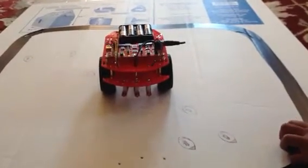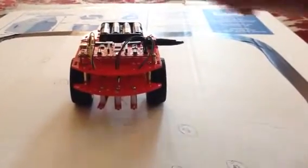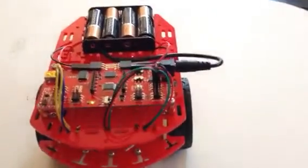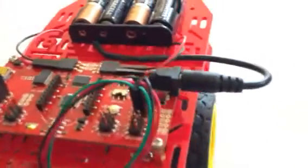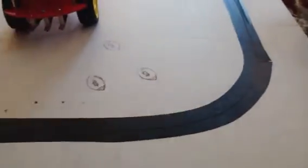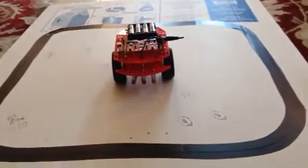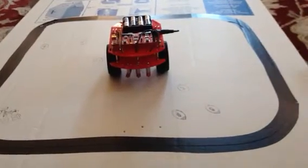The motors are attached here. We've used electrical tape to make a line so the robot can follow it. Electrical tape is the best material because the robot follows it most consistently, and we put a double layer down because it works better that way.